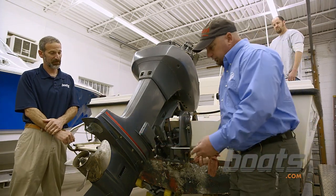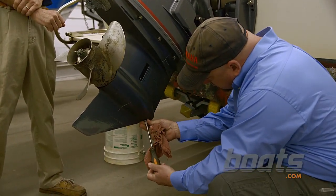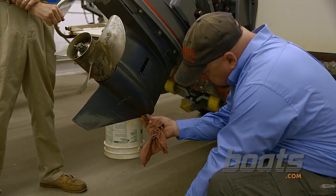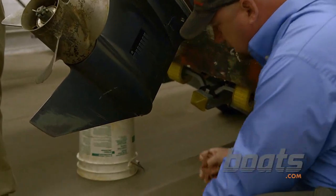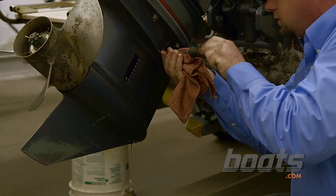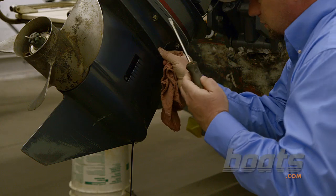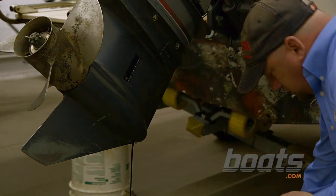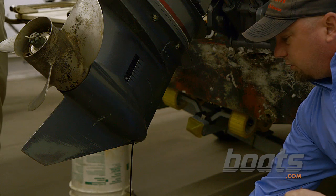The first thing you can do is drain the lower unit oil by taking out the lower drain screw, then you release the upper drain screw, and then you would tilt the engine down.